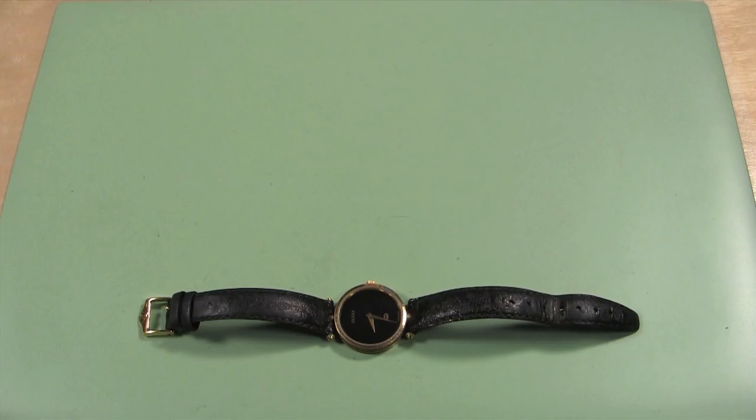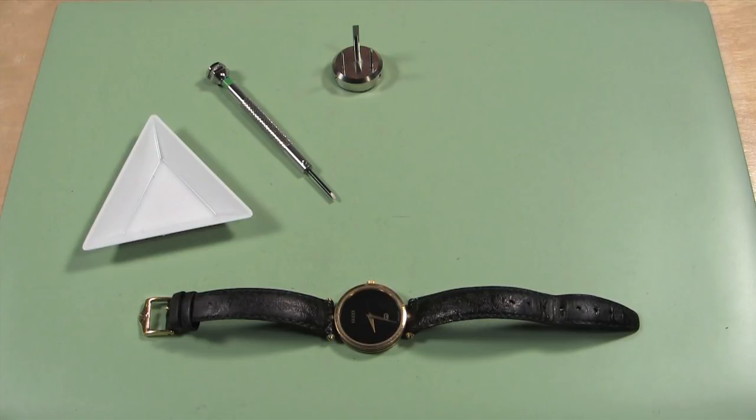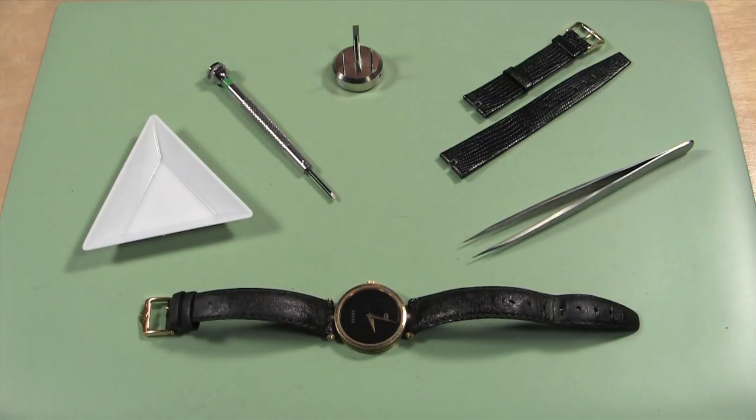The tools you will need are a watchmaker's flathead screwdriver, a screwdriver blade block or a second watchmaker's flathead screwdriver, a parts tray, a pair of non-magnetic tweezers, a replacement watch band, and optionally, two Gucci style screws.